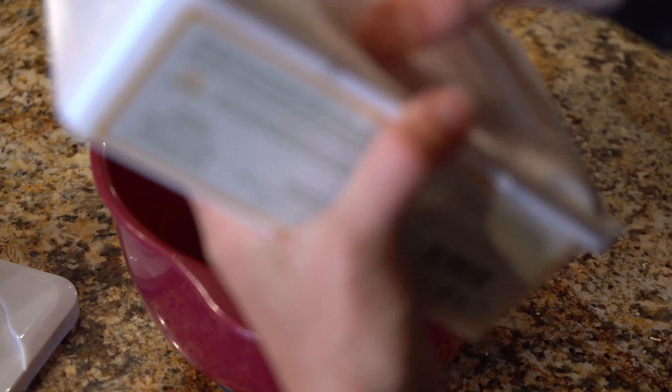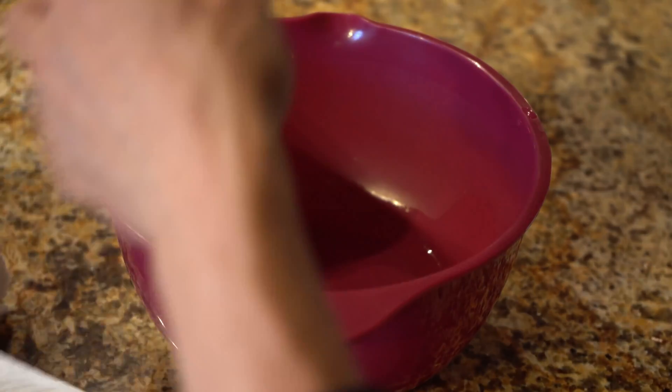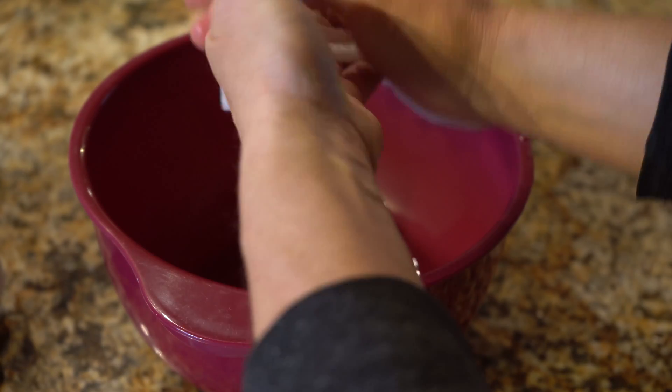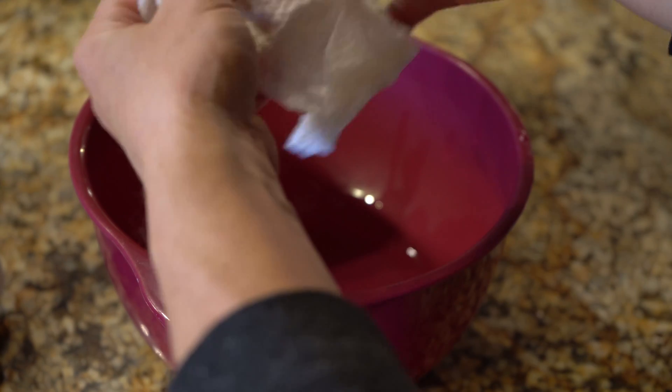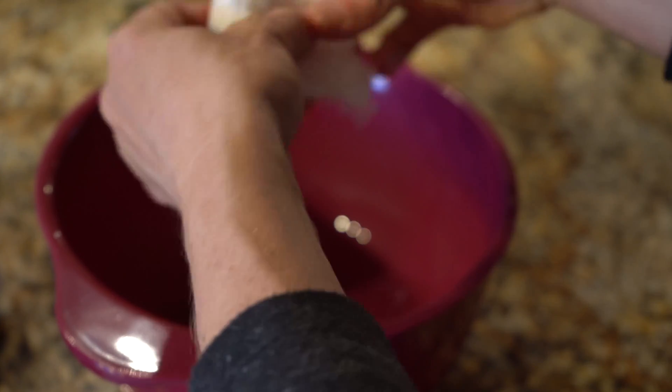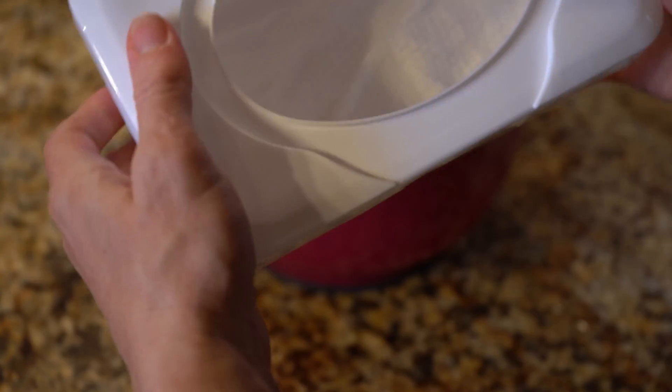Then I'm going to open up my disinfectant wipe box, take out the wipes, and take one wipe and put it in the solution. Then I'm going to wring it out. If you want to dip it back in, go for it — wring it out again, and then place it in your container and put your cap on right away.